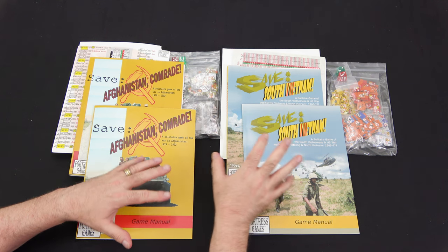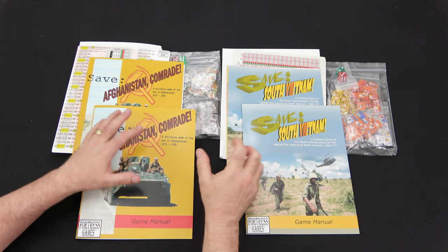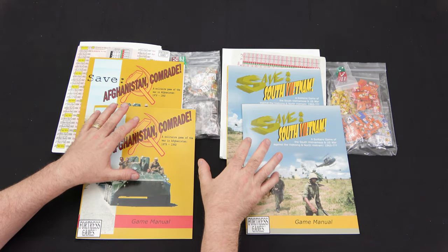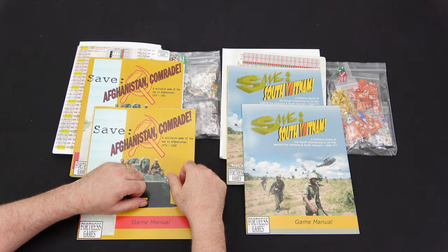Check out the Fortress Games website if you missed them on Kickstarter - they've also got the 8th and the 20th Air Force on sale, and I'm pretty impressed with the quality of these games. You can buy those confidently if you're interested in solitaire air games. If you have any comments or questions, post them below. Thanks for tuning in guys - see you next time.